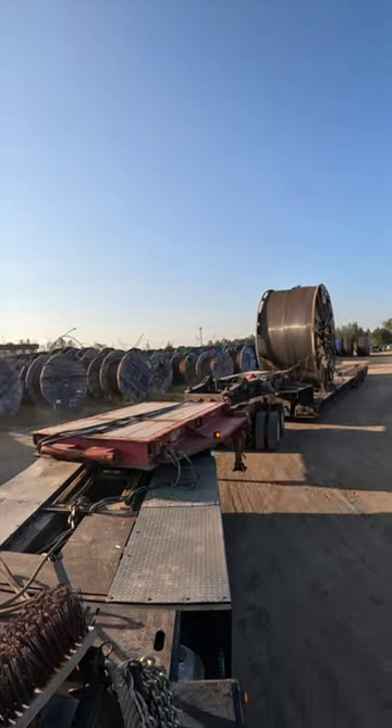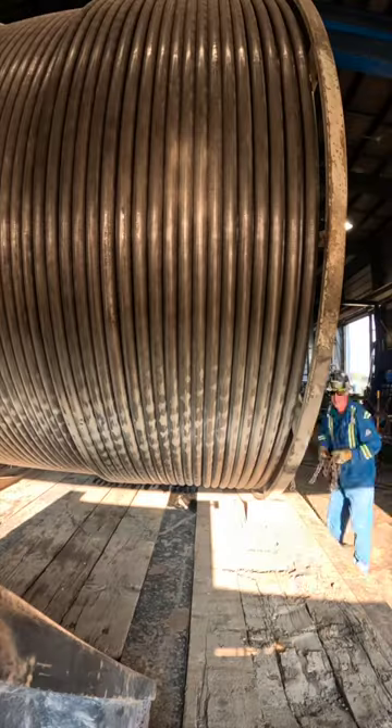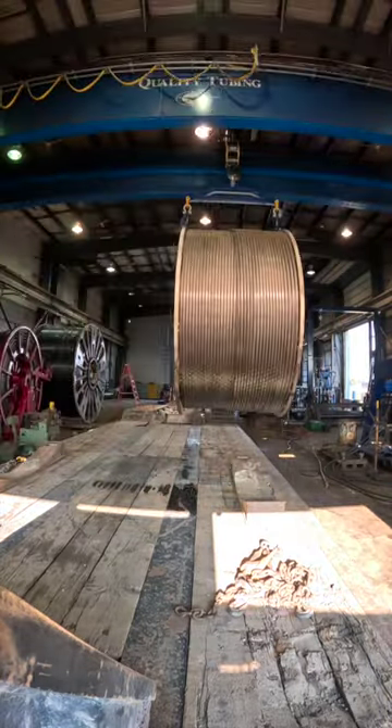I got a coil, we're at quality. I gotta unload this. I make a loop around their yard and line up to the door. I back the 48-wheel configuration into the shop. I take all the chains off except for four. These guys got a massive overhead crane and they use that to lift the coil off my trailer.